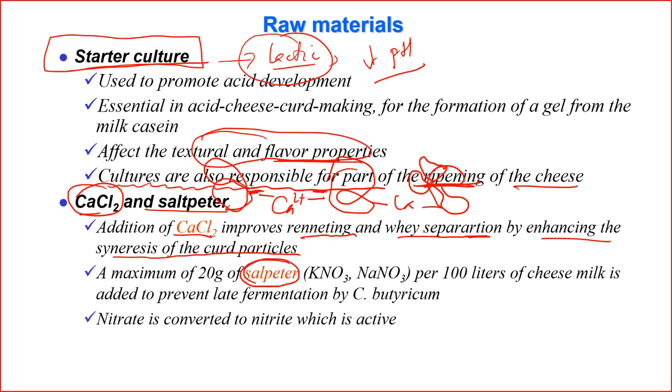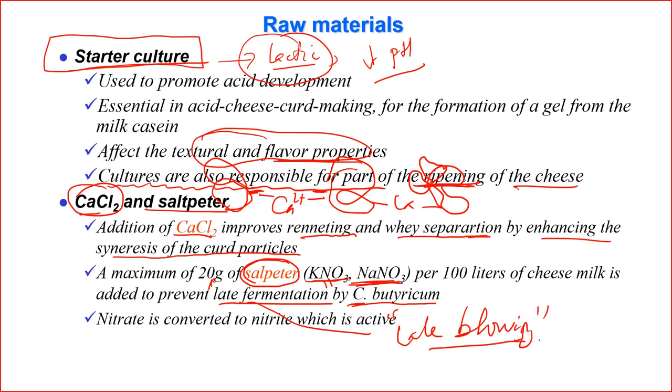Saltpeter — potassium or sodium nitrate — is used as an additive to prevent Clostridium bacteria, the ones responsible for late blowing. During ripening, nitrate is converted into nitrite, and nitrite is very active against Clostridium bacteria. Notably, nitrate and nitrite are also applied in quite a number of meat processing products for the same function.